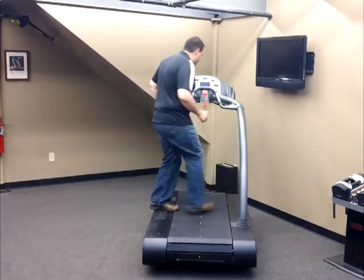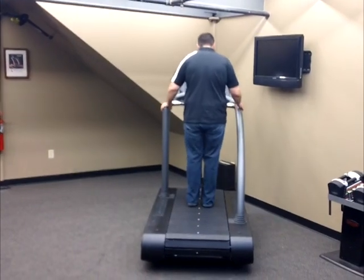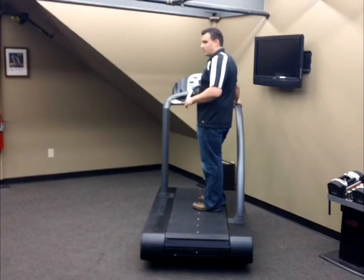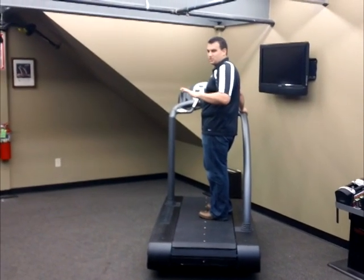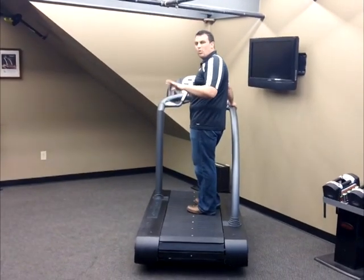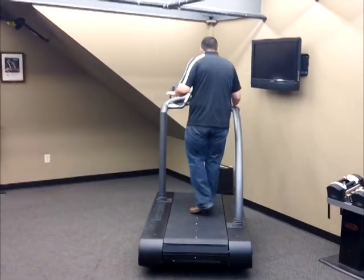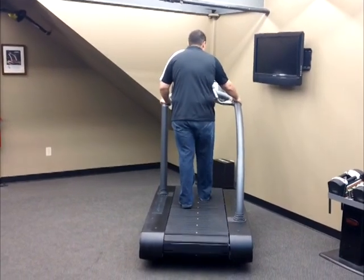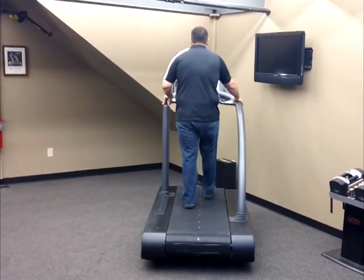I'll step up here and take my position. The Woodway Treadmill, because of its belt design, also has a true zero start. I'm standing at it going from zero, and I'm going to go up in .1 increments.